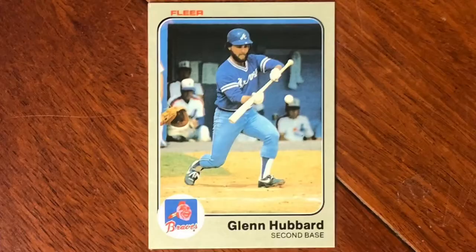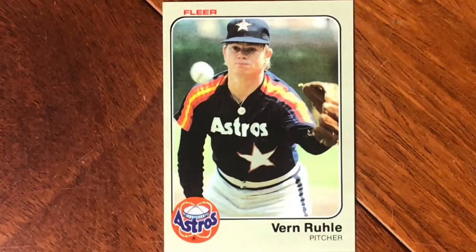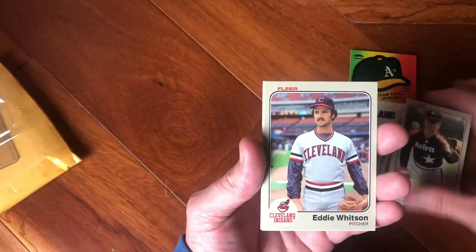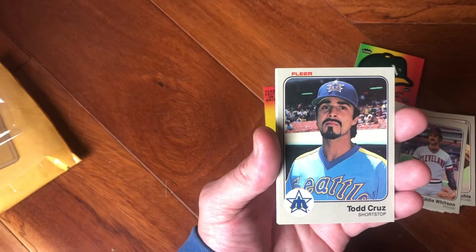Look at that beard — look at him! That's such a bad bunting style, by the way, but look at those exposed jerseys in the background. Verne Rule — just waiting to catch a ball over here. Eddie Lee Whitson. Eddie Lee Whitson was acquired by the Padres and he had a great year in that big 1984 season. Todd Cruz with his goatee, looking fly in the Mariners' old gear.